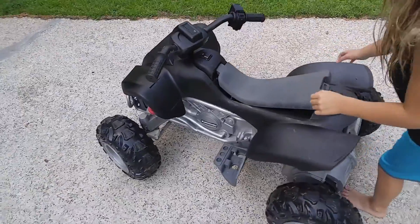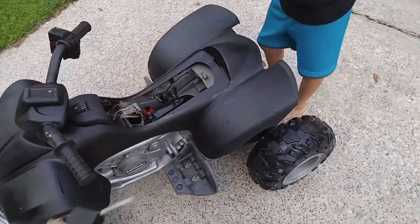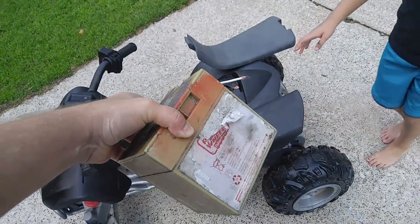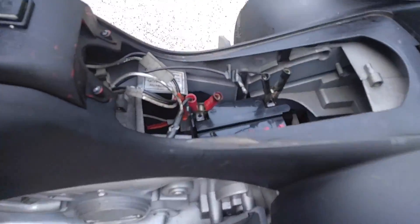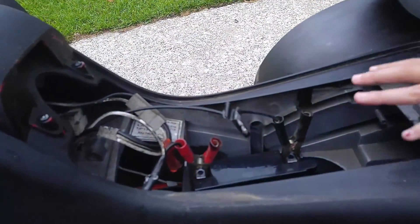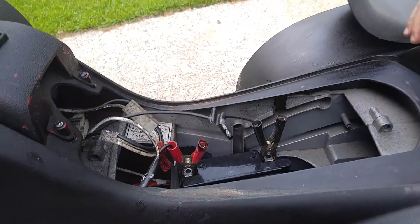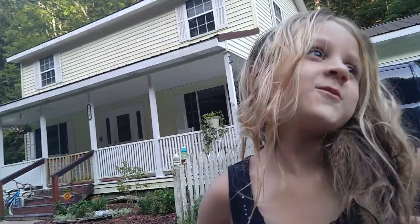You can pick these Power Wheels up at a flea market pretty cheap. We repainted ours. They come with these batteries, but you can get this thing for $15. The battery that comes with it is junk and it didn't come with a charger, so we cut off the stock battery. The replacement battery lasts much longer.